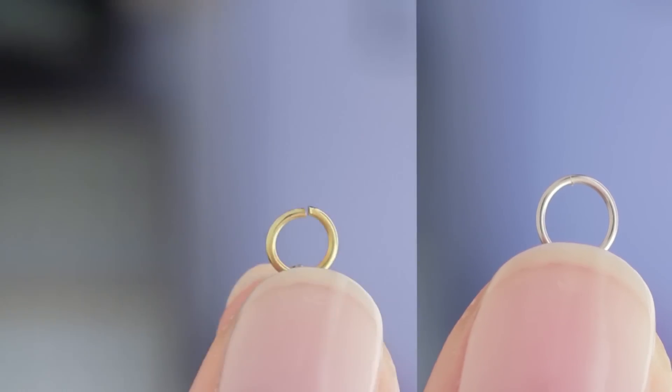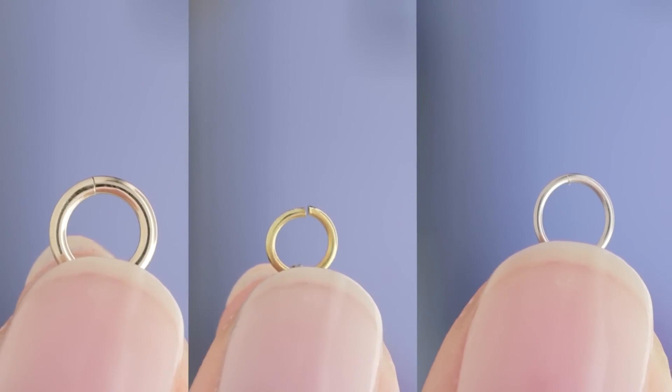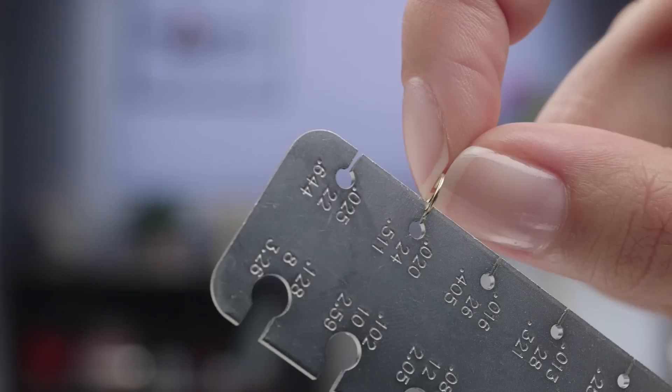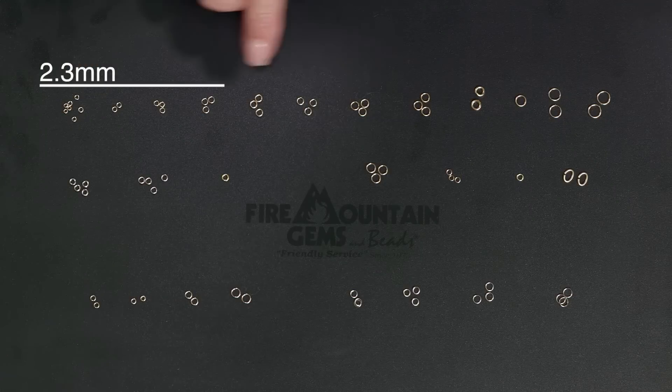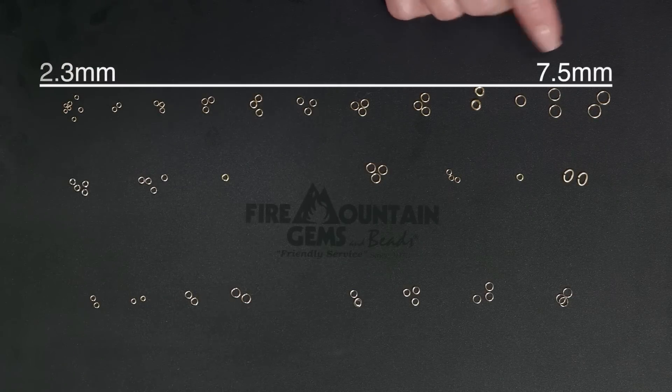We have white, the 14 carat, and the 18 carat. At Fire Mountain Gems and Beads, jump rings are measured by outside diameter and the gauge of wire used to create the jump ring. In wire gauge, the higher the number, the thinner the wire. Gold jump rings range from 24 gauge to 18 gauge and from 2.3 millimeter all the way up to 7.5 millimeter outside diameter.